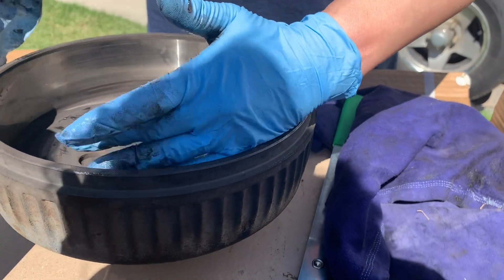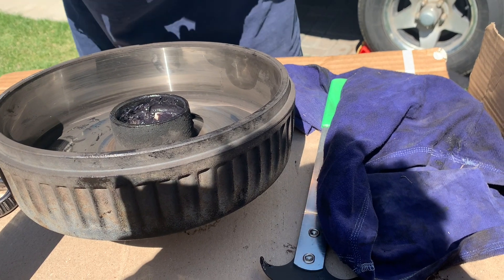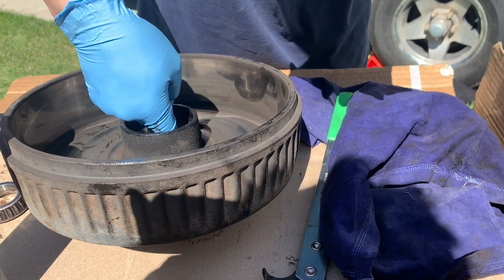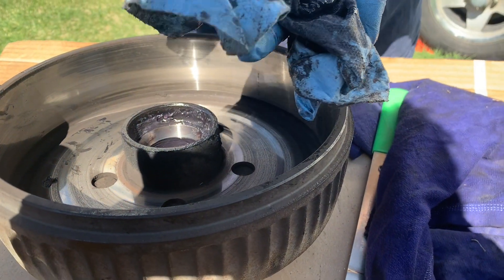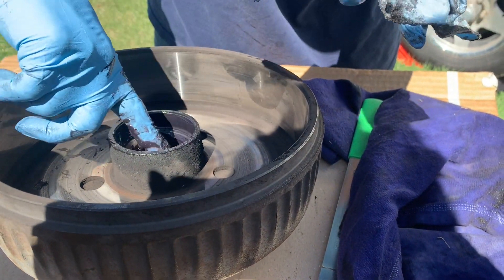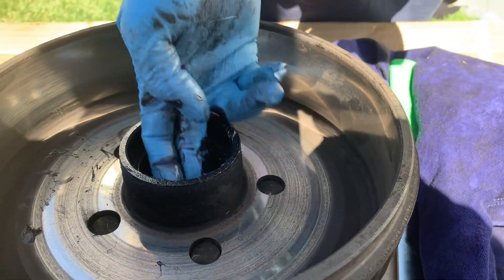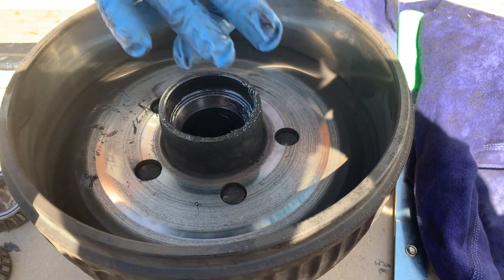I'm going to clean all the grease out of the drum — you want it very clean because you don't want grease where the brake drum is. If you use a cloth it just moves the grease around; it doesn't actually take it out. So you're kind of left with using your finger to get the majority of the grease out of both sides. Absolutely disgusting job — wear gloves and bring lots of towels.